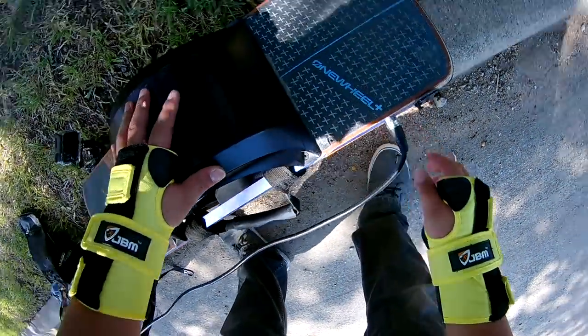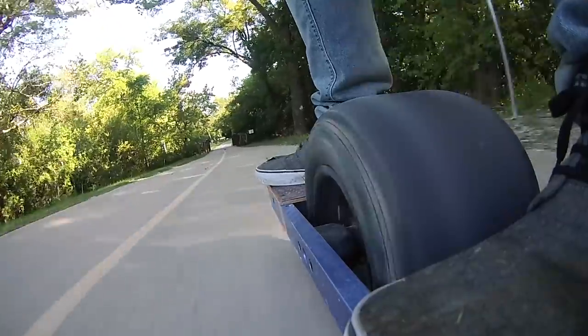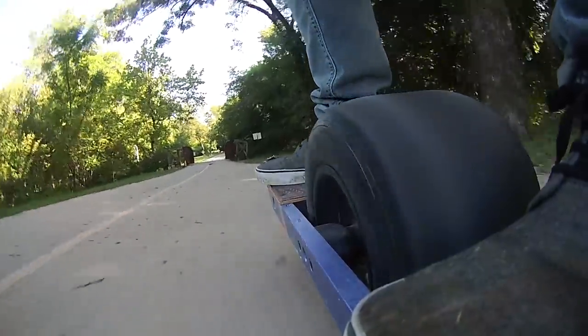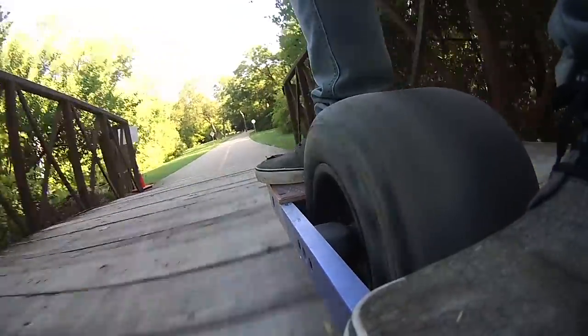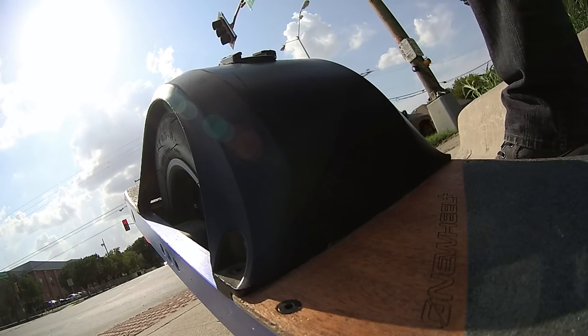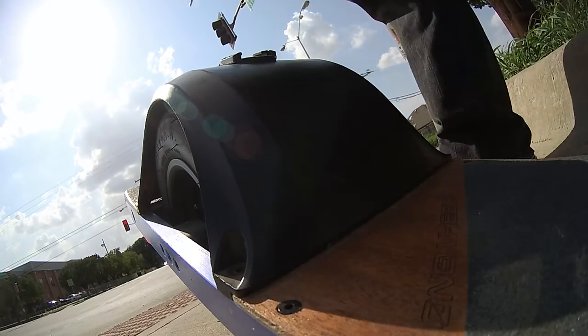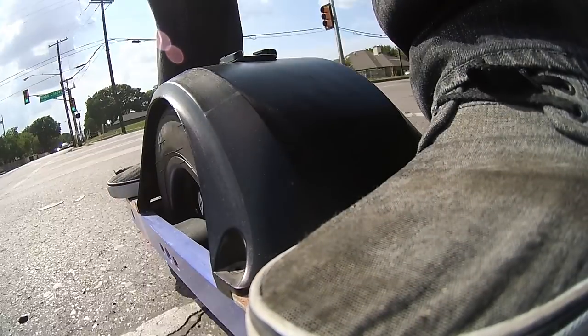Before we move on, I do want to throw out a quick disclaimer. The charge and ride system does have a risk of damaging your one wheel — like, forever. So if you decide to do a charge and ride system, do it at your own risk. Put on your discretion and figure out if it's worth it for you. The system will work for the original one wheel, one wheel plus, and the early models of the one wheel XR. Unfortunately, the newer versions of the one wheel XR cannot do a charge and ride system — specifically, if your app says hardware version 4208, your one wheel XR cannot do a charge and ride.